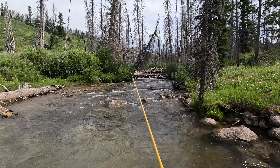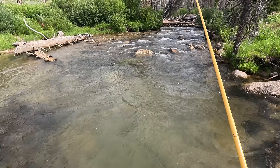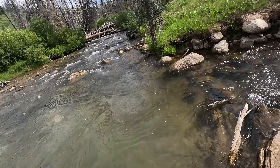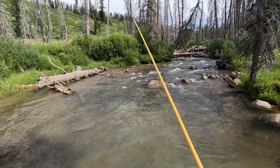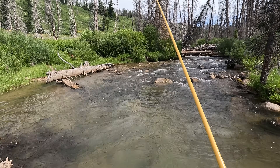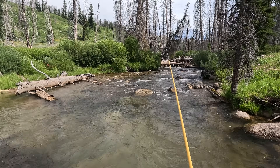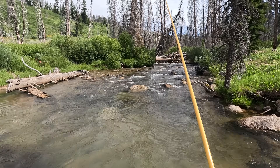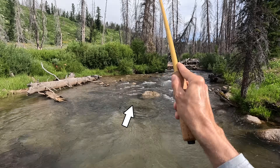I wasn't recording, but I just hooked into a fish in this pool right here and it got off. It dove over the little waterfall here and came off then. It was about the same size as the others — six, seven, eight inches somewhere in that range. On some creeks it hurts more than others to lose fish. If you're catching 20 or 30 fish, losing a couple doesn't matter. If you're catching just one or two, losing one hurts.